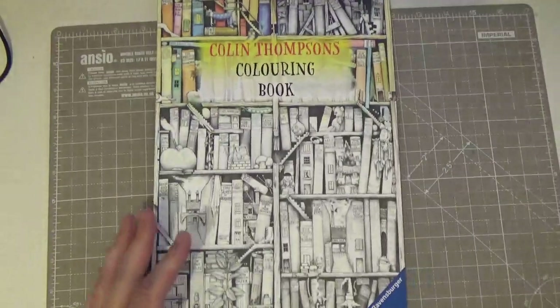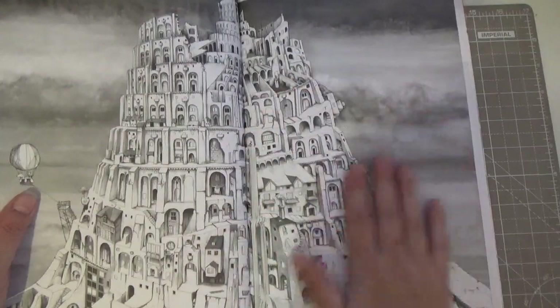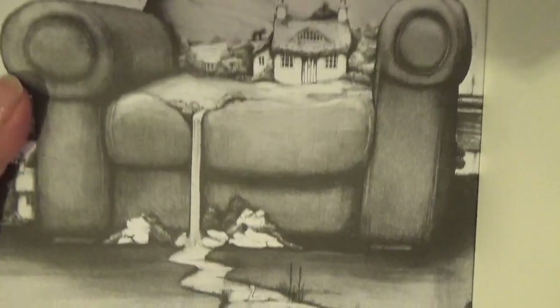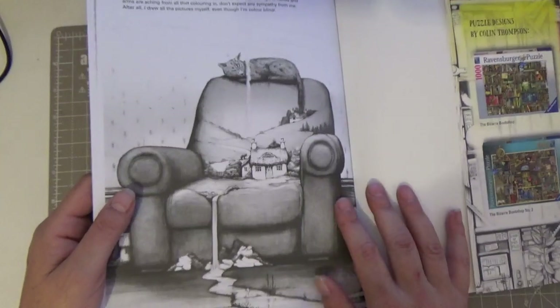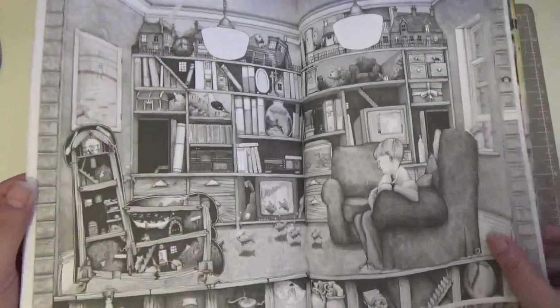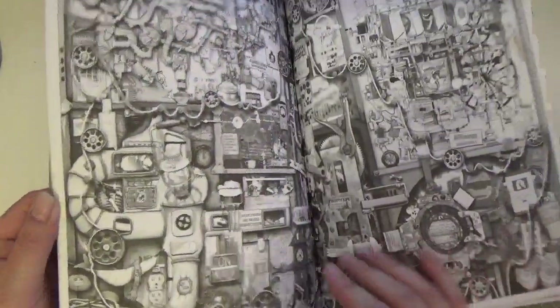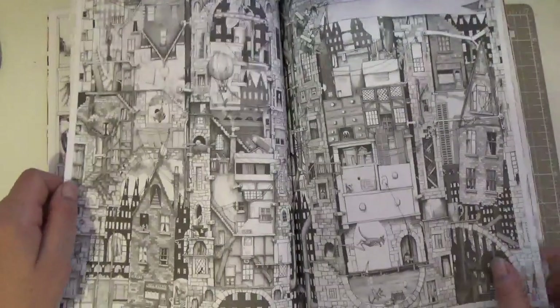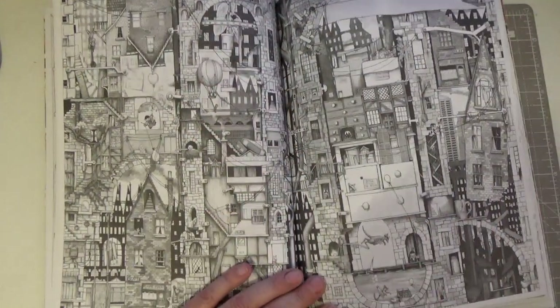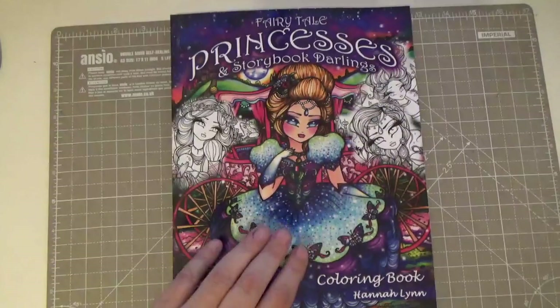Then we've got the Colin Thompson Coloring Book — another outstanding artist. The paper is quite smooth and not Amazon paper. My favorite image was also featured in Coloring Haven magazine in an issue called 'Busy World' — I did a flip-through of that on my channel. These are extremely intricate, extremely busy pictures, but you take it one step at a time. Can you imagine the satisfaction of coloring one in? I do get stuck in a rut coloring the same artist all the time.